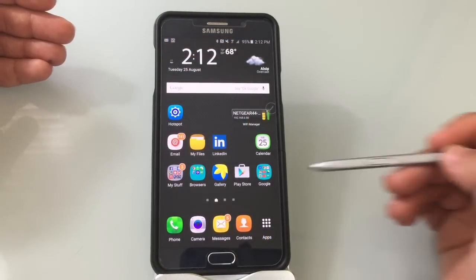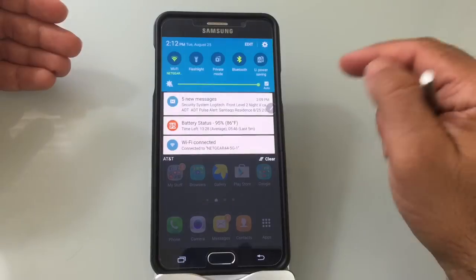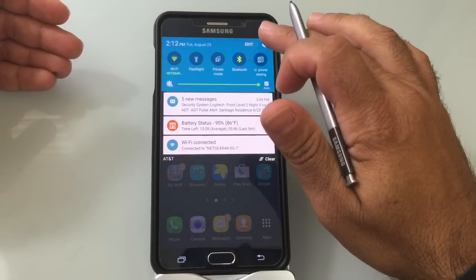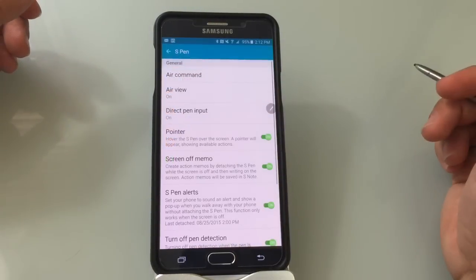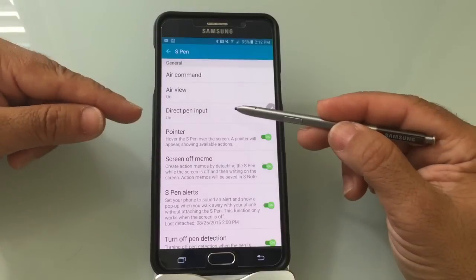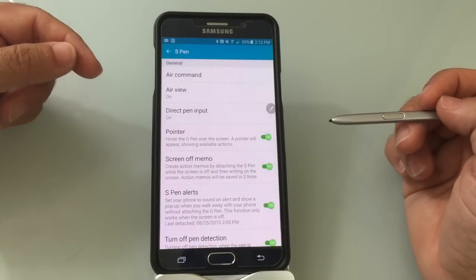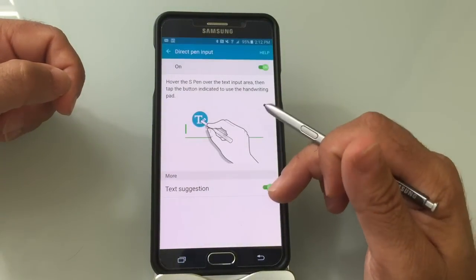If the symbol for using your stylus to type doesn't show up on your screen like it did on mine, it's typically enabled by default. What you should do is go into Settings and go into S Pen. You'll notice that the feature 'Direct Pen Input' needs to be on. If it's not, all you've got to do is tap it and turn it on.